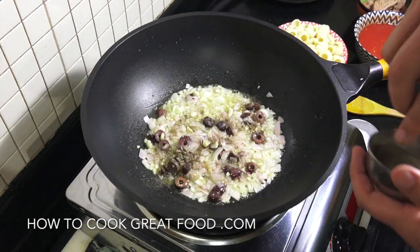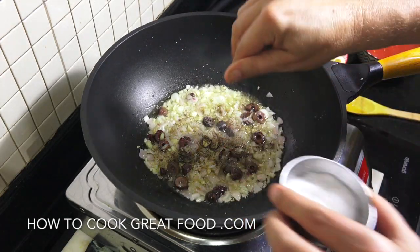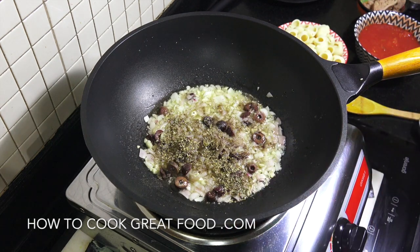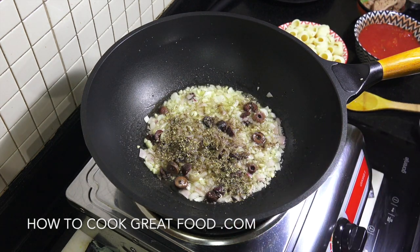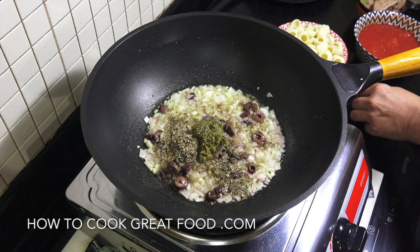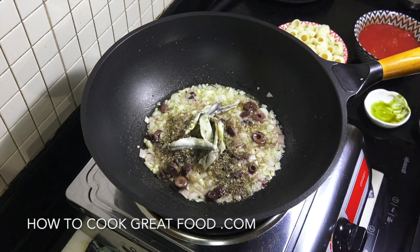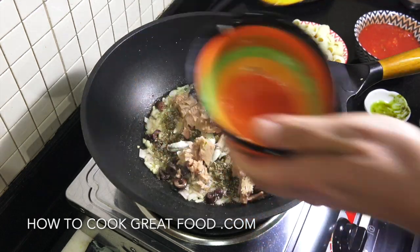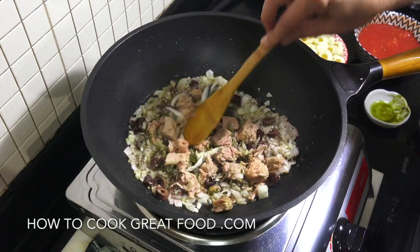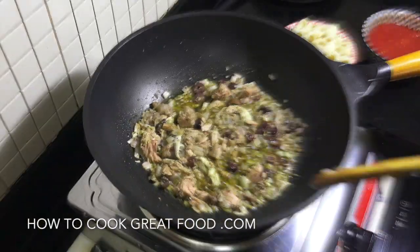Let's get some black pepper in there, some salt, and our dried herb — I'm using oregano. You could use basil or thyme or anything you like really. We're going to go in with that little bit of pesto, that green pesto. A few little anchovies. And our tuna. A few more minutes to keep it moving.